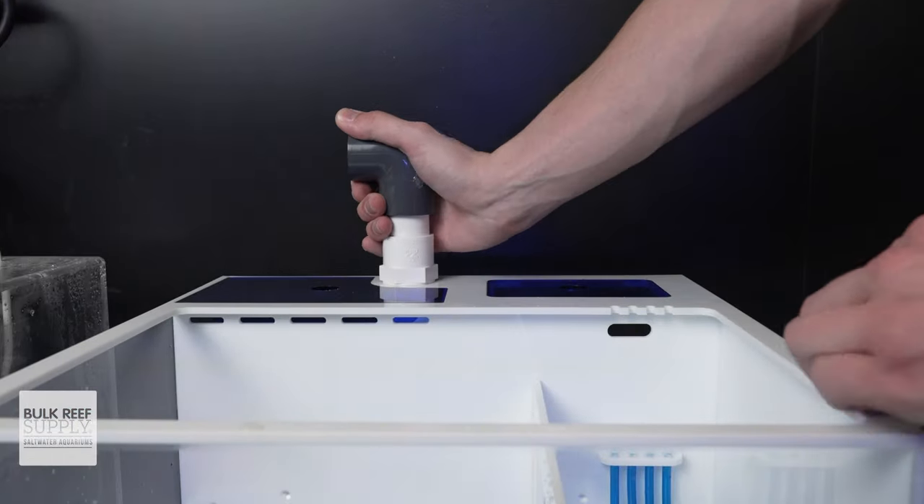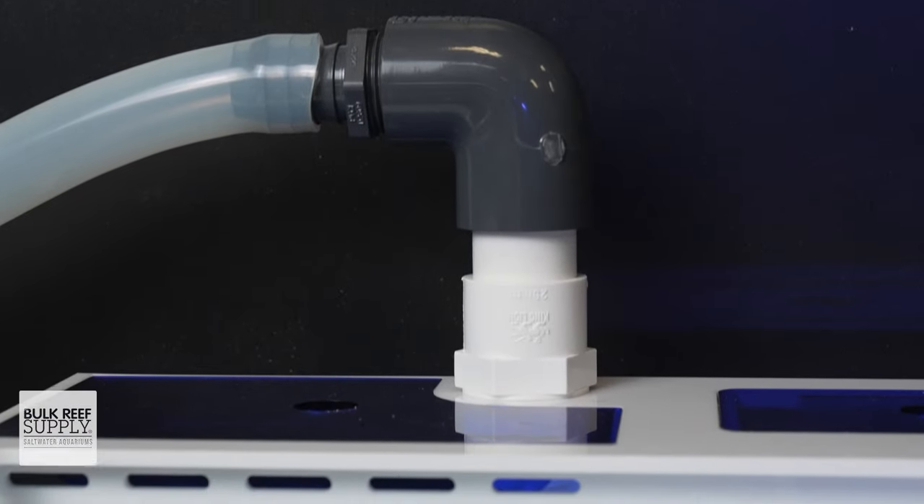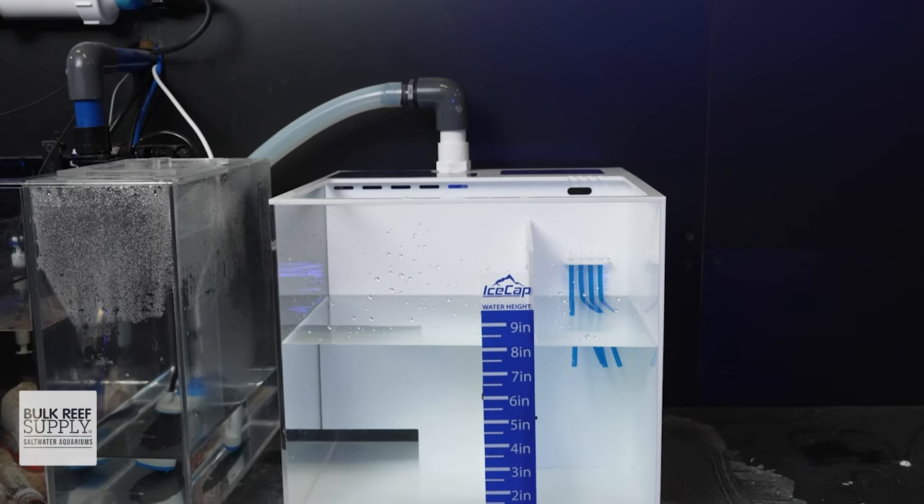Installation is really easy. All the sumps come with a standard one-inch drain fitting, so with a couple of pieces, you can plumb it right to standard PVC or flex tubing.